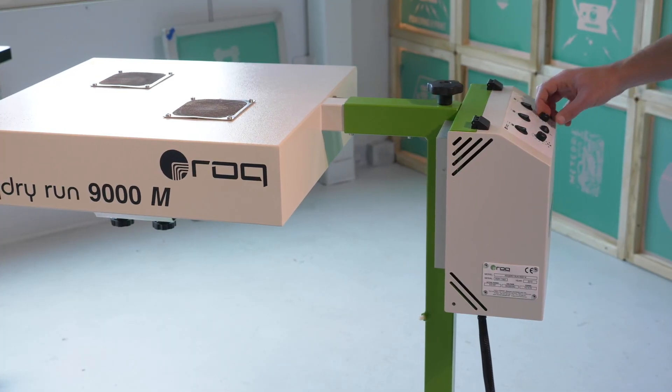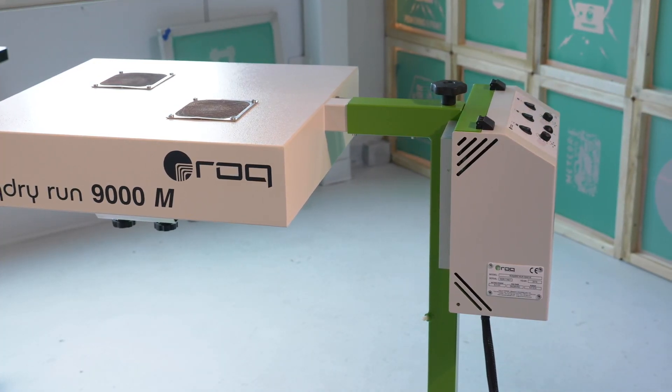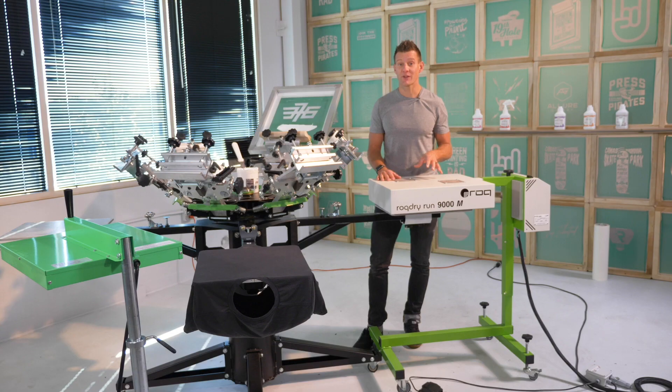With those problems in mind, the Rock engineering team went out to design the Rock Dry Run flash. In this next video, I'm going to show you how the Rock Dry Run quartz flash can be a game changer for safety, quality, and efficiency in your shop, and can be in the budget of just about anyone.